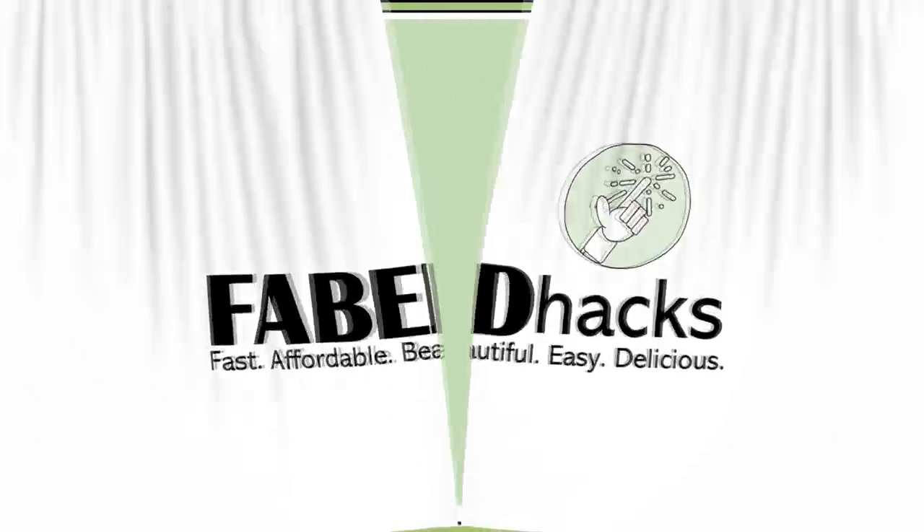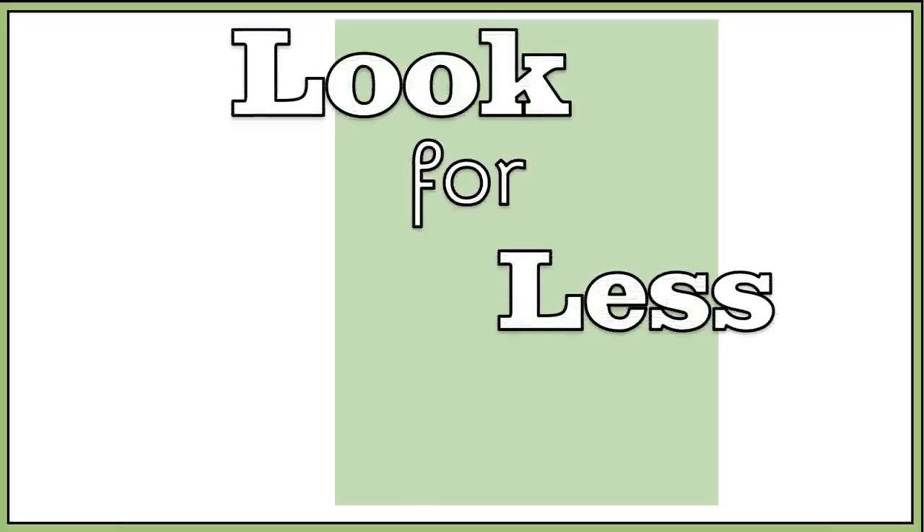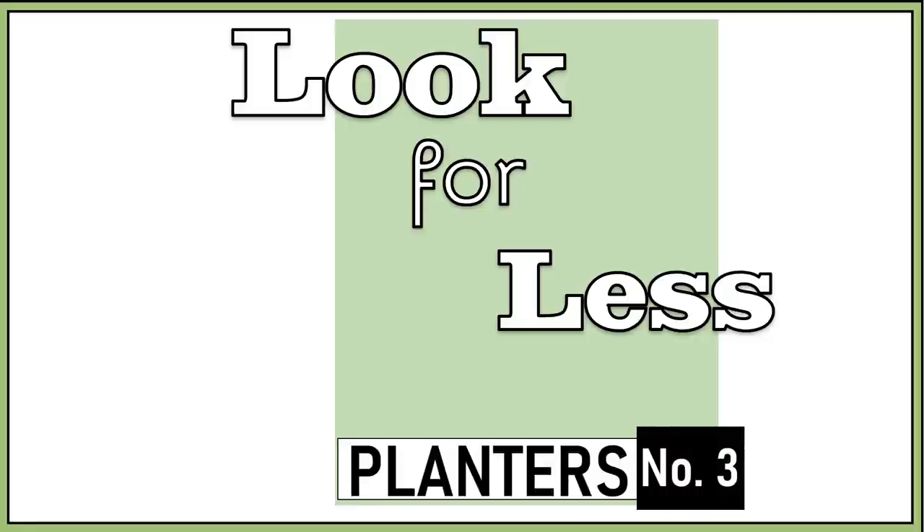Hi everybody and welcome to FabTacks. I'm Rosemary and thanks for stopping by. In today's video I have some Look for Less DIYs. This is actually the bonus video that I mentioned on my last planters DIY, so I guess you could call this planters three.